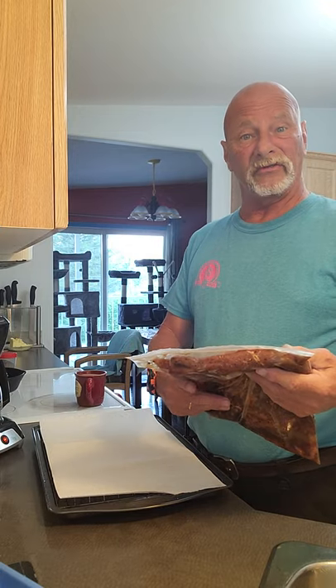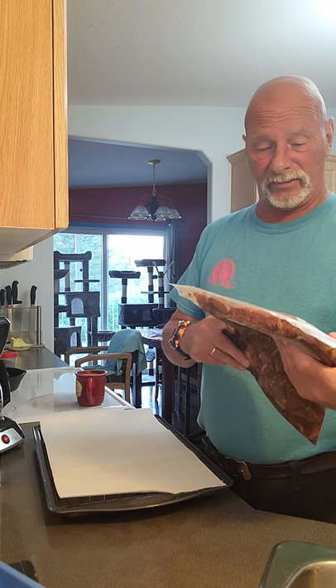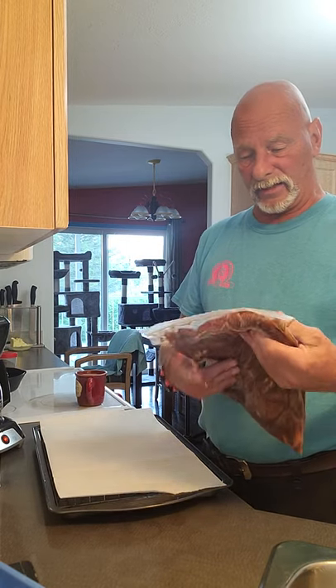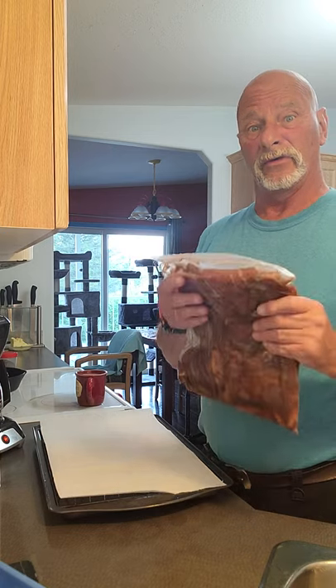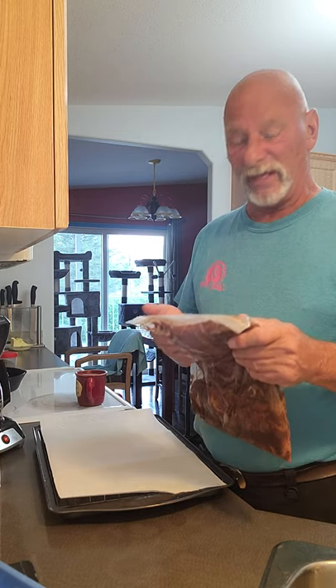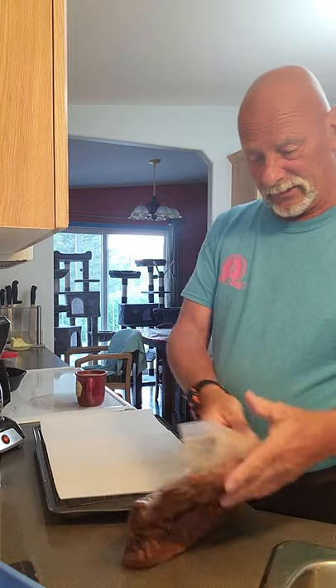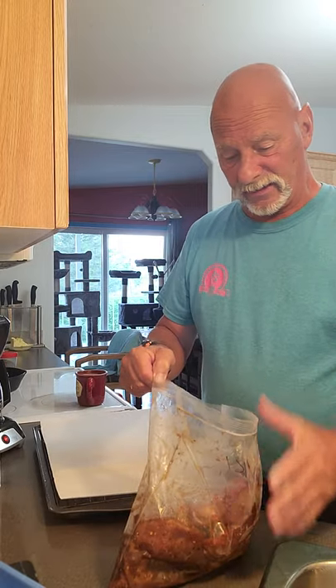Hey guys, we're doing the thing here — this is going to be beef jerky, and we have it in a marinade. This is the teriyaki. We made three different ones: a teriyaki, a pepper and spicy, and a maple. The maple we did yesterday and it worked out really well. Today we're doing the teriyaki. I've had it in this marinade for about 36 hours — I made them all at once because I didn't realize how much I had.